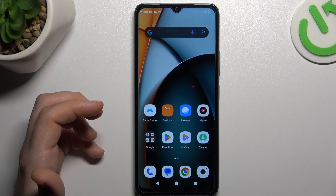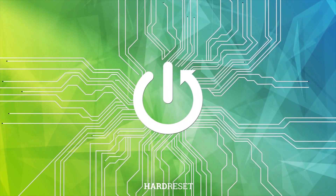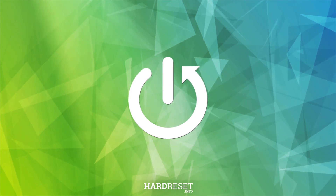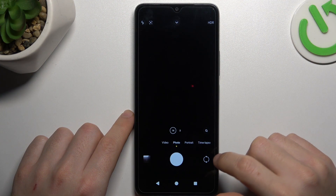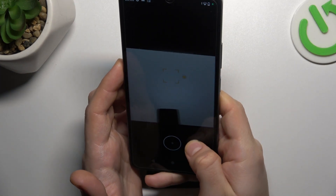Hey guys, today I'm going to show you how we can take a good shot photo in Redmi A3. First, open the camera app. Now in the photo mode, hold the finger on the shot button and swipe to the right side.